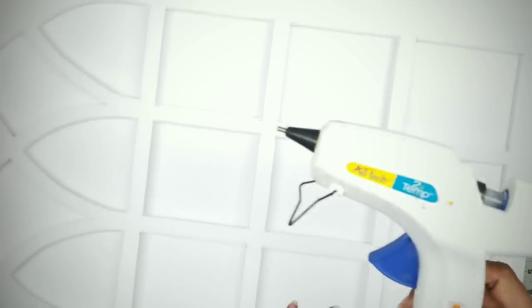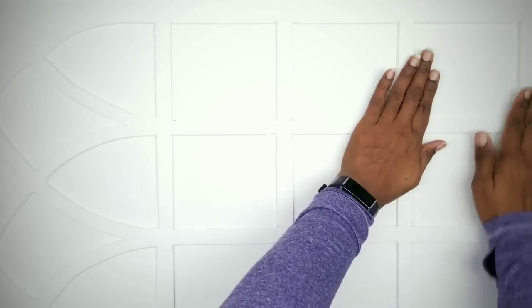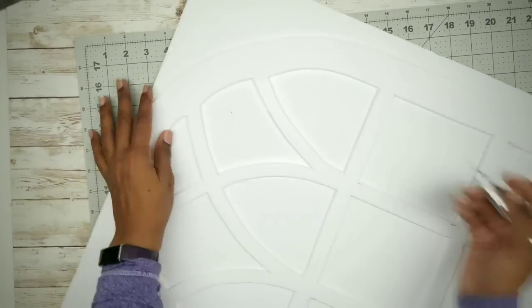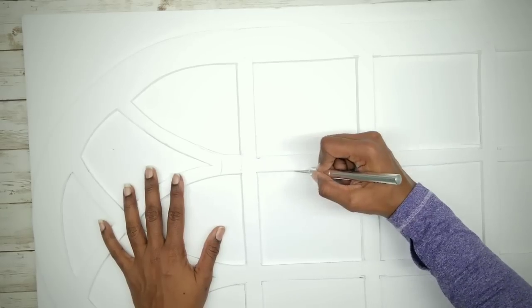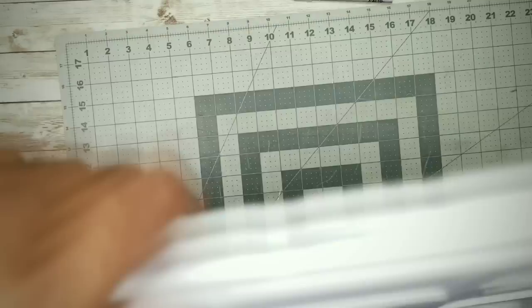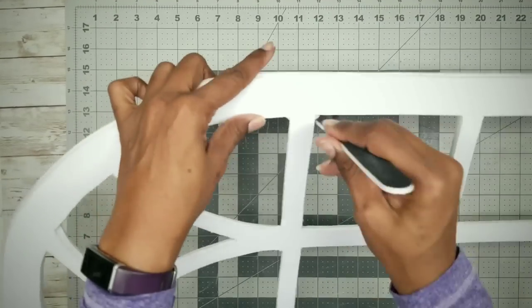Grab your second foam board and place your window panel on top. Run a bead of hot glue on the back of it, then flip it over to adhere it to that foam board and gently press it into place. Then just follow those cutouts from the previous window and remove them just like before. Doubling up on the foam board makes this a very sturdy and strong display. Once these are all cut out, use a nail file to smooth out all of your cuts and remove any jagged edges.